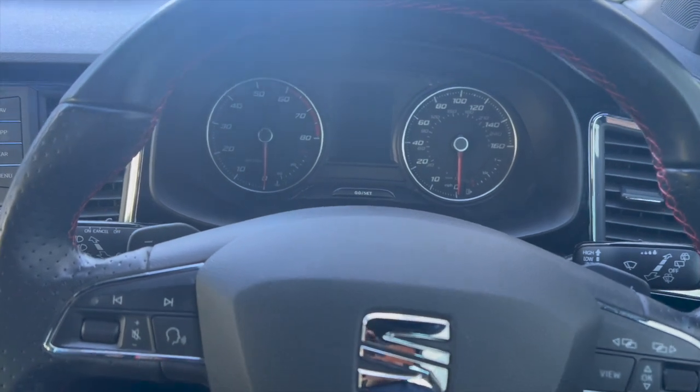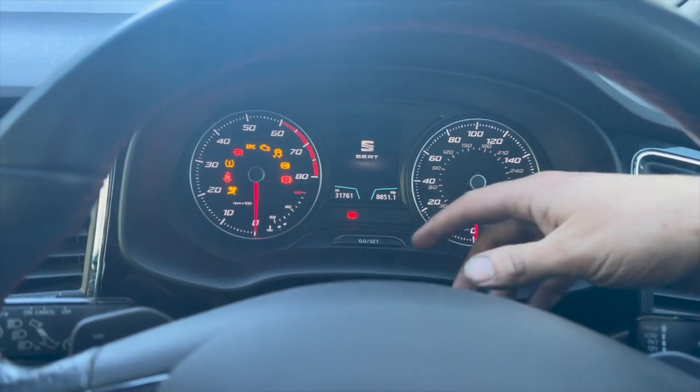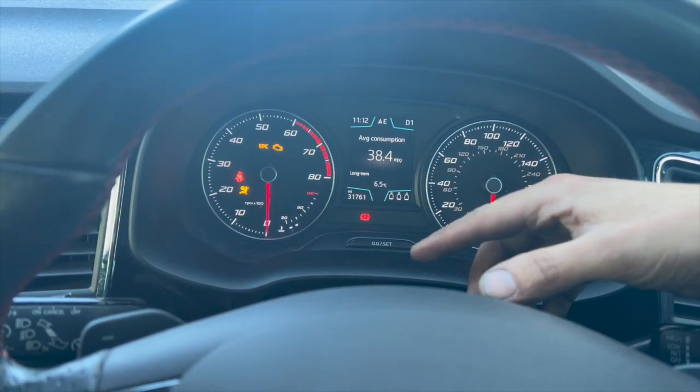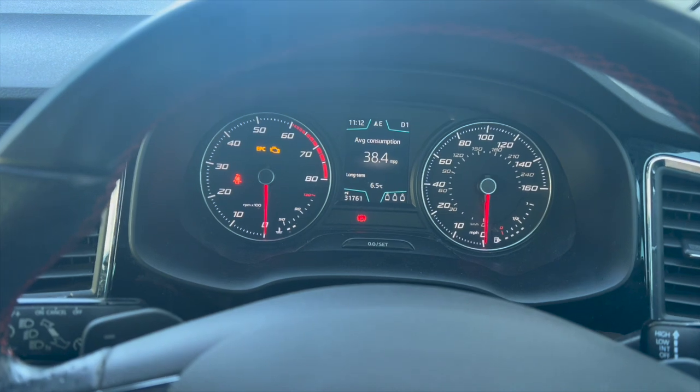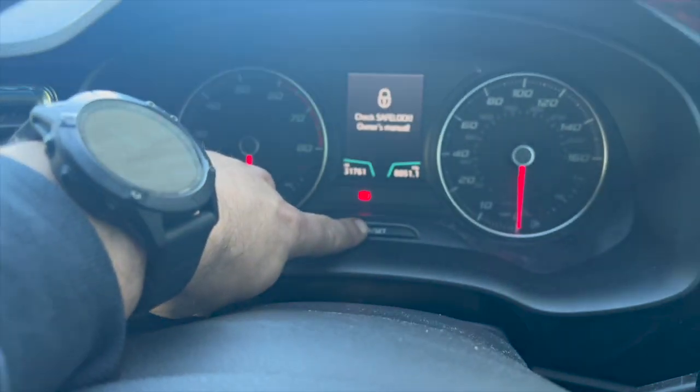The reset is done in two parts. This one hasn't actually got the service message on there at the minute, but normally when you turn it on you'll get a message saying oil change due, or you'll have oil change and inspection due. For the first part we're just going to press and hold this button while turning the ignition on.